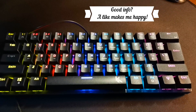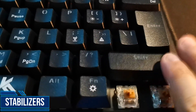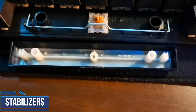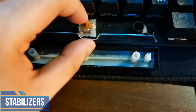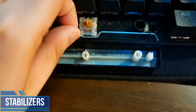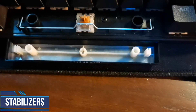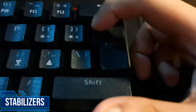The keycaps are standard — I have no complaints about them. But the stabilizers, again: stabilizer wires are super thin. Although it does the job, it isn't very good at it. It's supposed to keep the key balanced, but it's a huge disappointment. Some keys that are supposed to be stabilized do not even have a stab wire in them.